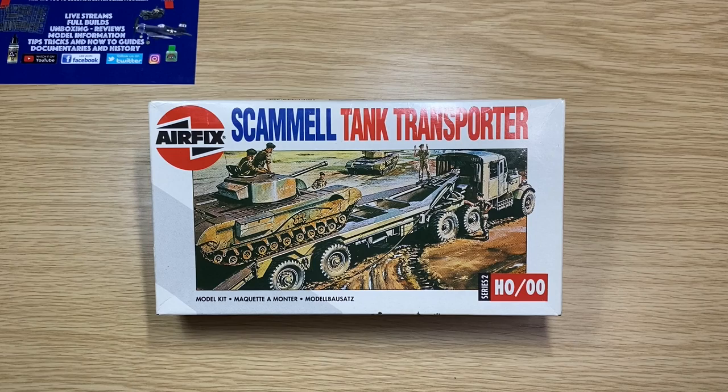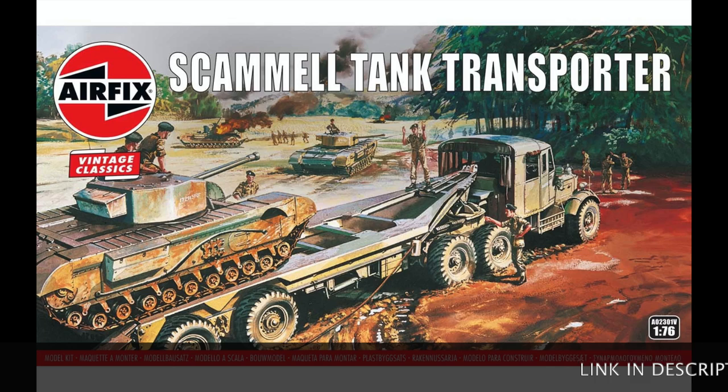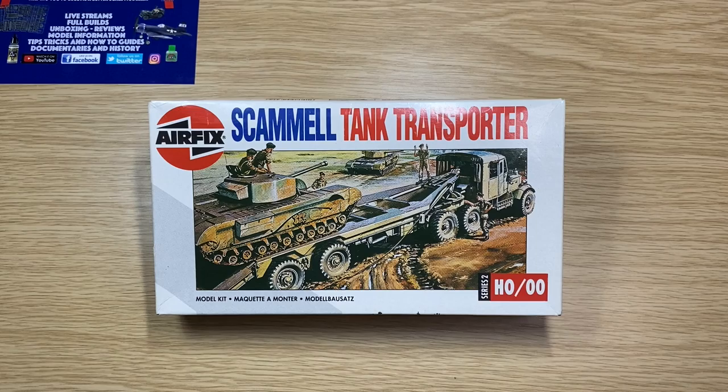Tonight I've decided to drag this one out of the stash. It's the Scammell Tank Transporter. It's been around for years and years. Airfix have said they're going to release this as a vintage classic, which will mean it will have been released 11 times over the years.